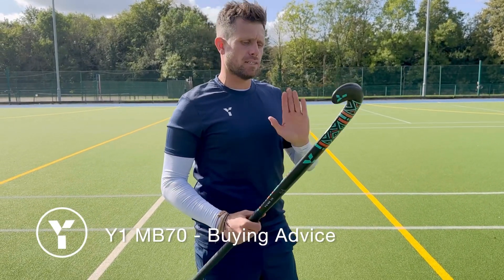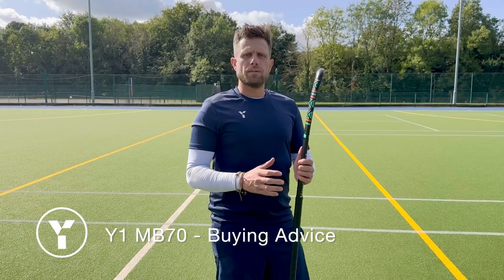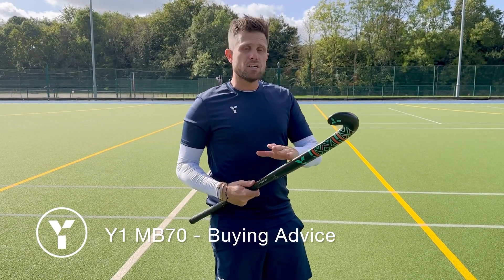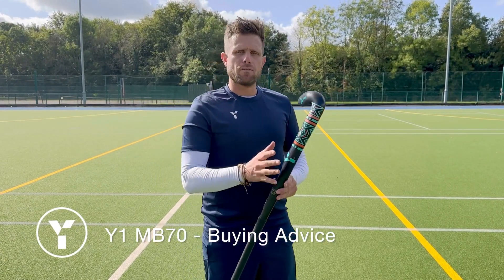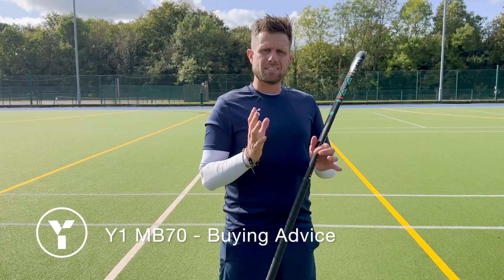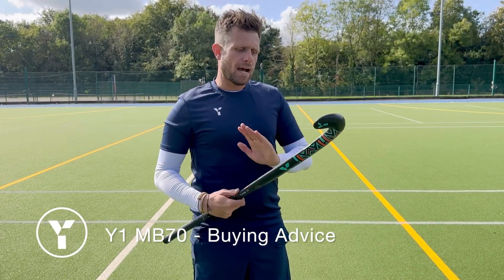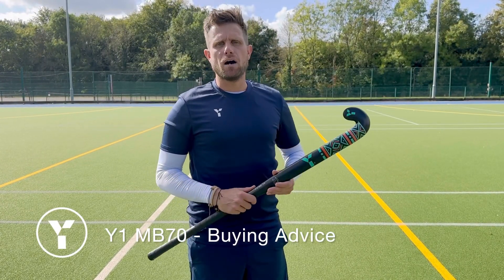Welcome to the Y1 MB-70. This is a really nice stick if you're looking for a great combination of carbon, balance, comfort and feel. At 70% carbon, you're still going to get lots of power when you're hitting and slapping, but also just playing around with it — it's really soft as well, so for your skills, receiving and so forth, it's going to be really forgiving. The gradual bow means you're going to eliminate and deliver lots of passing effectively.